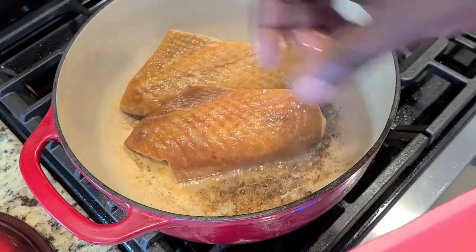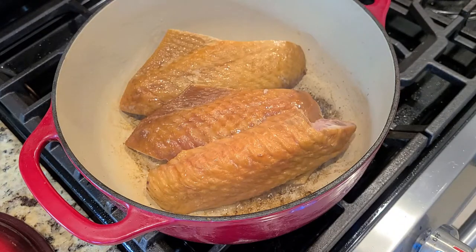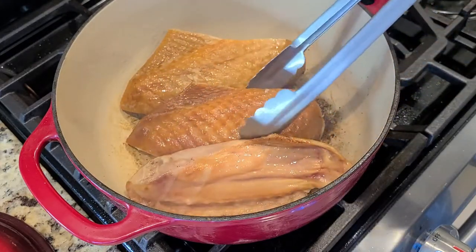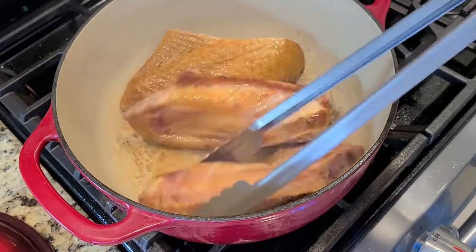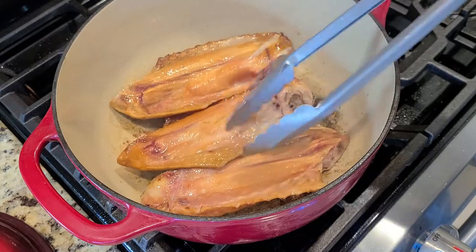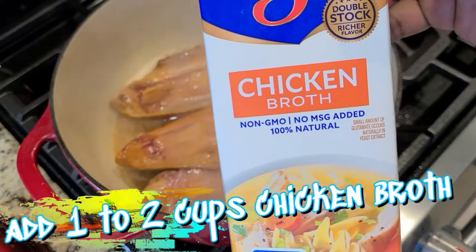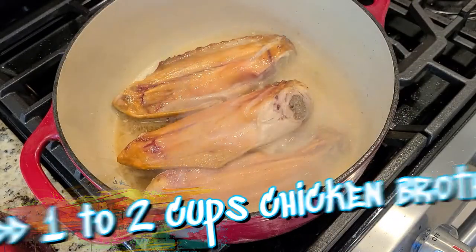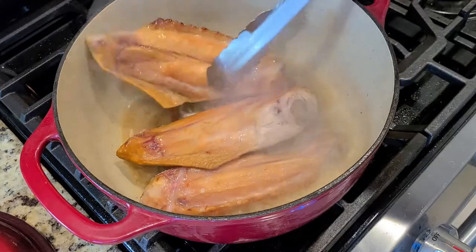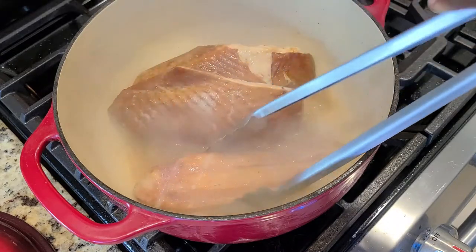Now we're going to heat through the turkey wings in the bacon rendering. Just trust the process, go with it. Every four or five minutes or so, give them a nice flip. If you could smell what I'm smelling right now, it is stupid. You're gonna add one to two cups of chicken broth and really start to steam these turkey wings. Mind you, they were already cooked when we put them in there — we're just heating them through.